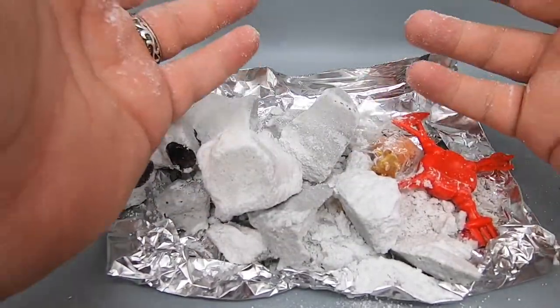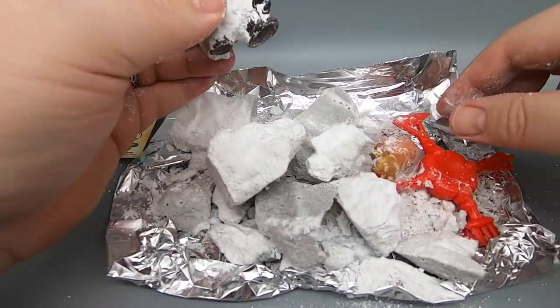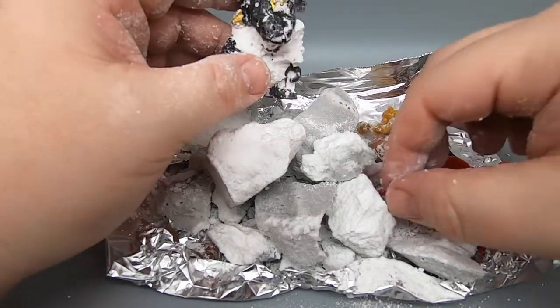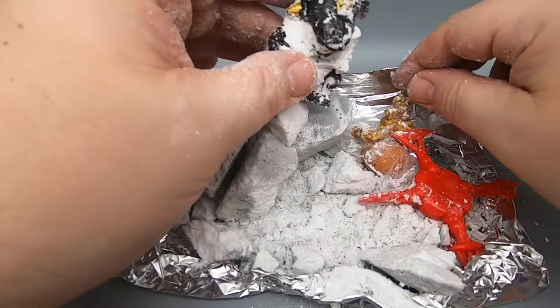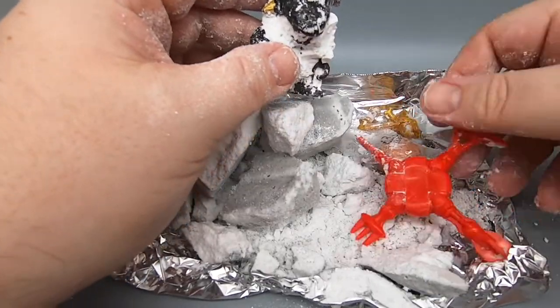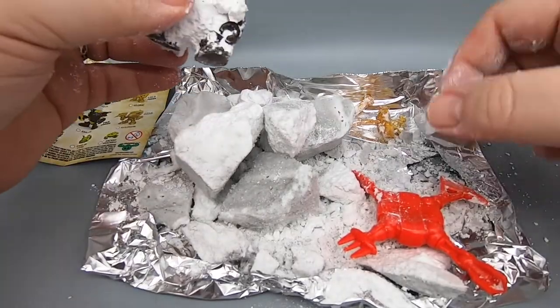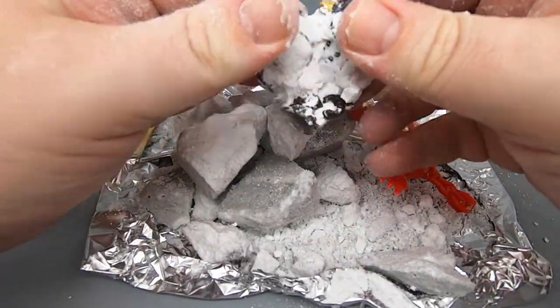I've got all this chalky stuff and it looks like I found a guy. I found this bit, and I also found this, and this thing in a plastic bag. I am going to go ahead and clean all this up and we'll see what we got — what came of all this.